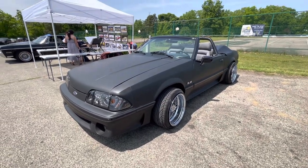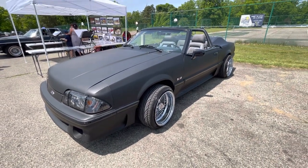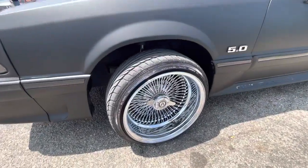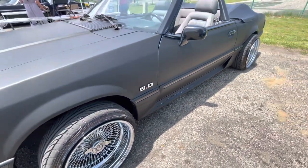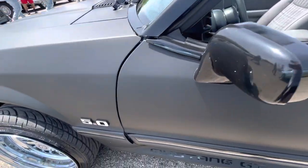Welcome to the Drop Shop Garage. Check this one out, guys — this looks like a 1990 Mustang GT convertible. I've had a few of these. He's got his big wire wheels sticking out — that was the style back in the 90s. Mustang GT 5.0.